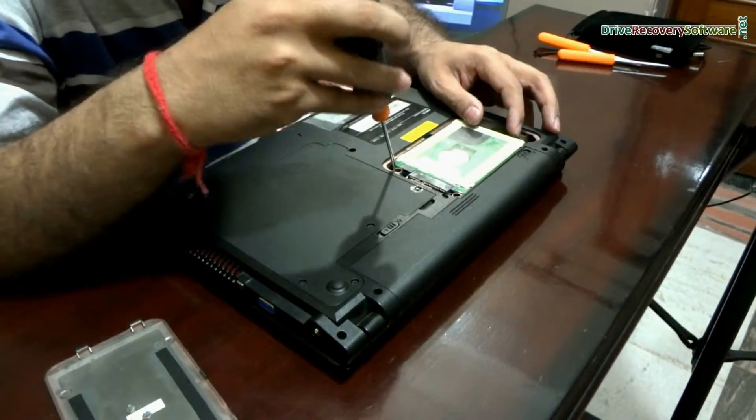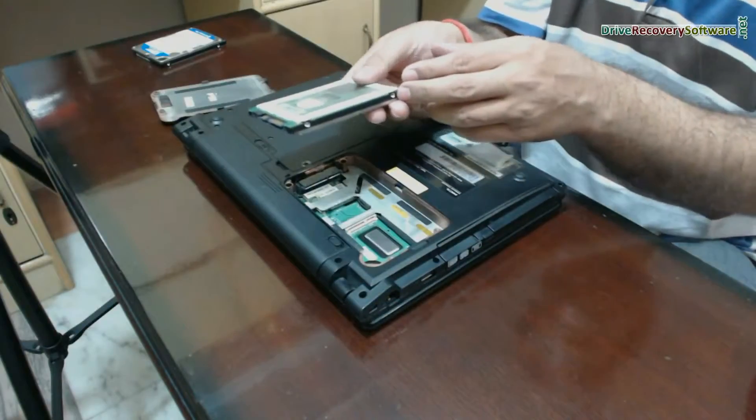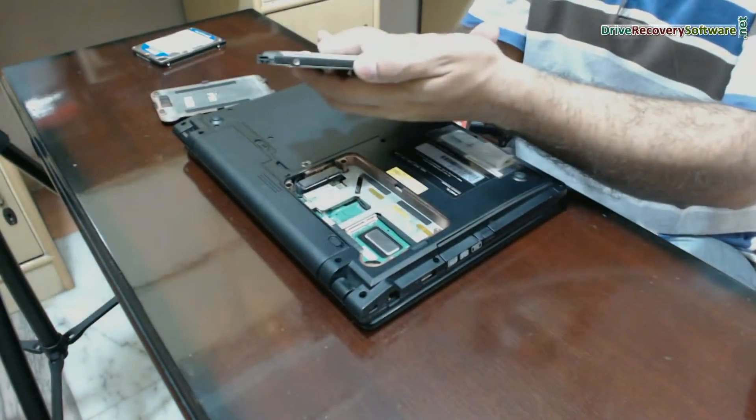Give a little push from the connection side to remove the hard disk. We have removed the hard disk successfully. Thanks for visiting.